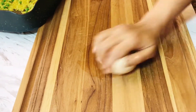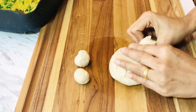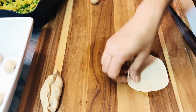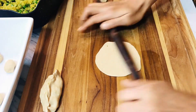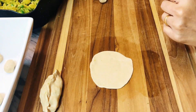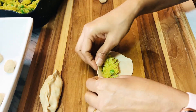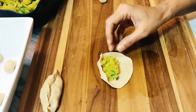Now we have the filling and the cover ready. We will start forming the balls and rolling them out. After rolling, add the filling to the cover. Remember, the filling has to be cooled down for a couple of minutes before adding.